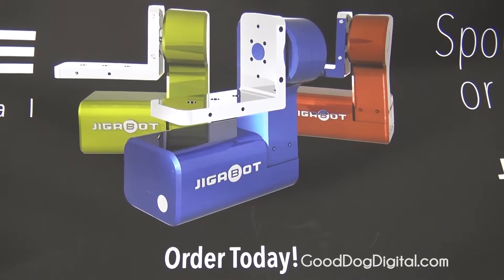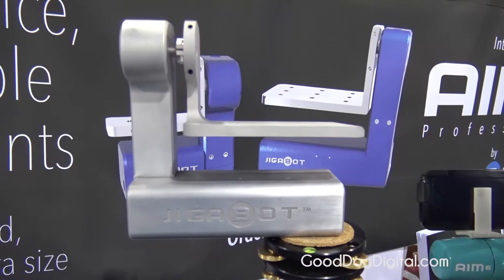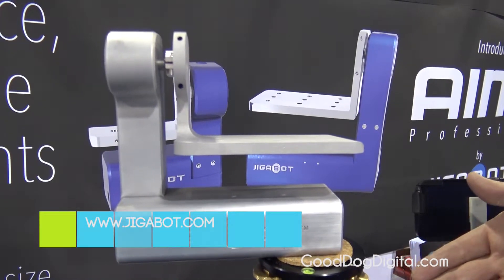This unit is available for immediate order. We're introducing it here at the show today. This unit is $5,000 manufacturer's suggested retail.